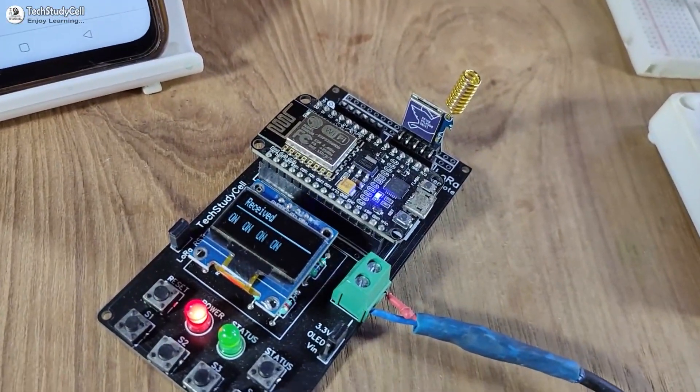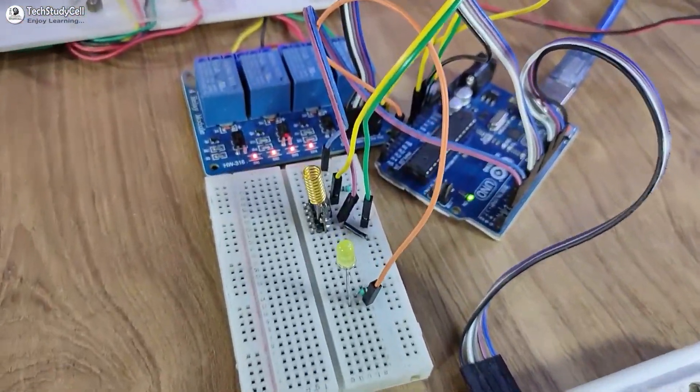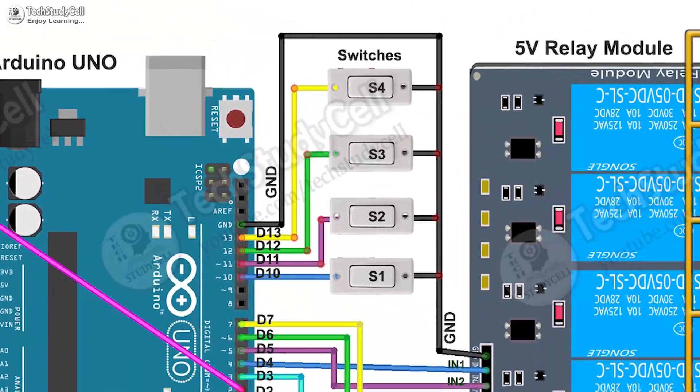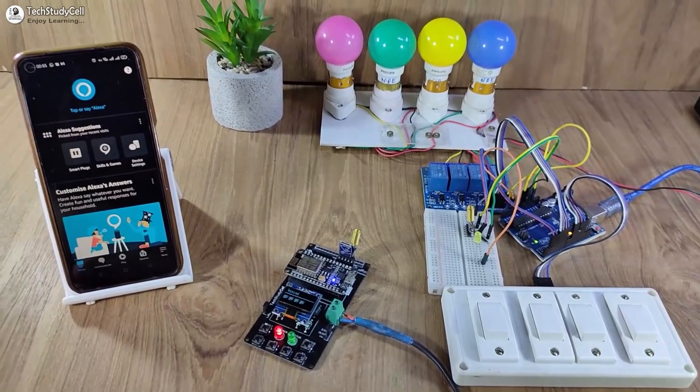For this project, I have used all free tools — everything is free. During the video, I have shared the complete circuit and source code, so you can easily make this project after watching the complete video.